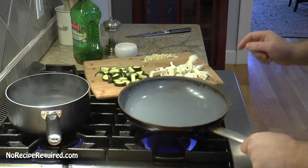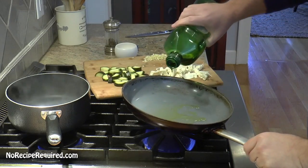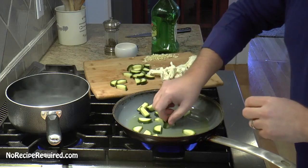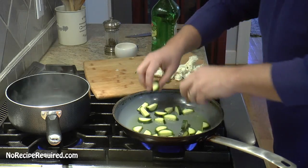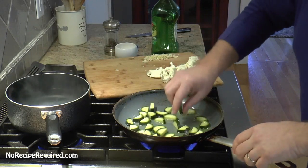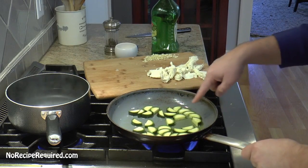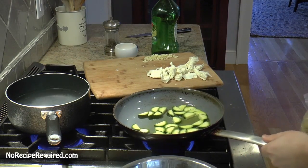We've got a nonstick pan over good high heat. We're going to add a drizzle of olive oil, enough to kind of coat the bottom of the pan, then cook off our zucchini. I love the advice to put the zucchini in a single layer on the pan and leave it alone. Once you put it in, don't stir — you want to get some caramelization, some brown color on those edges. We're just going to let those go for about two minutes or so.